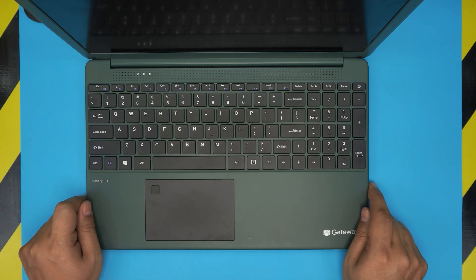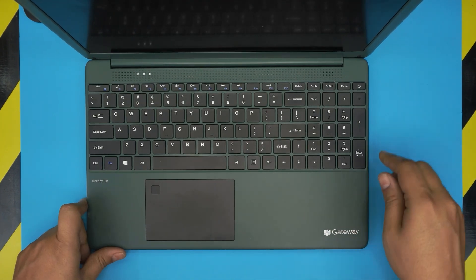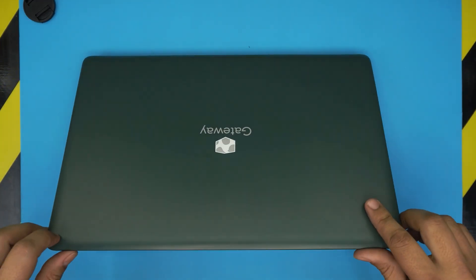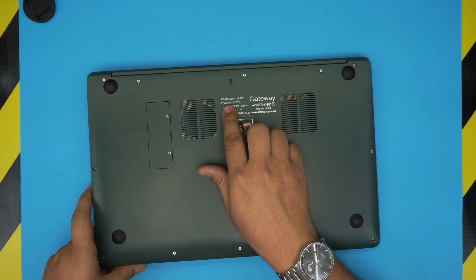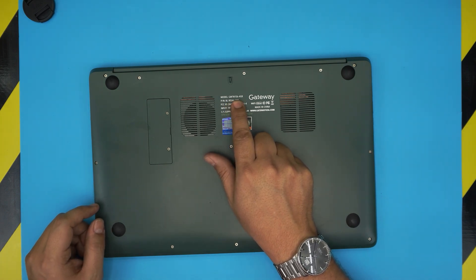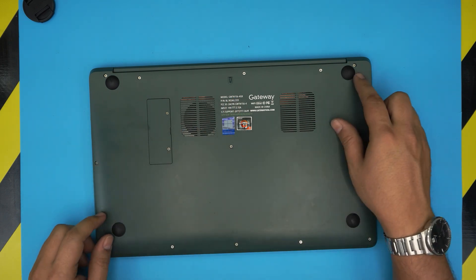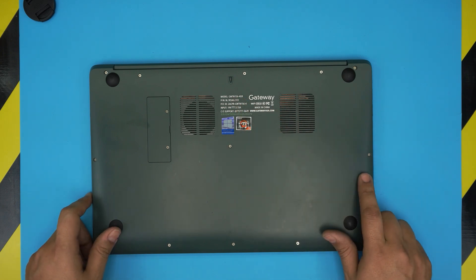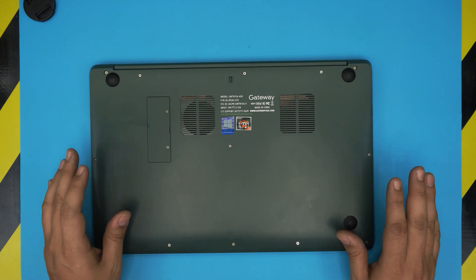Hello everyone, welcome back to another video. Today we have a Gateway laptop, model GWTN156-4GR. That information can be found on the bottom of the laptop. The 156 in the model name refers to the 15.6-inch screen size. If yours says 14, that means you have the 14-inch version.